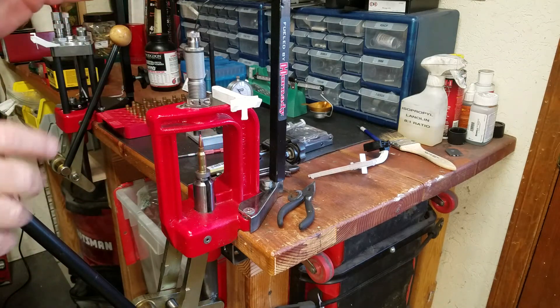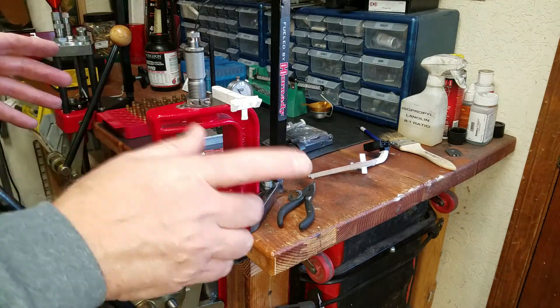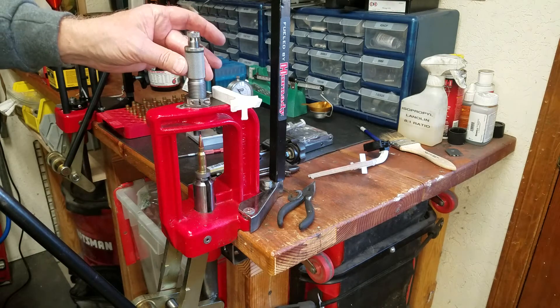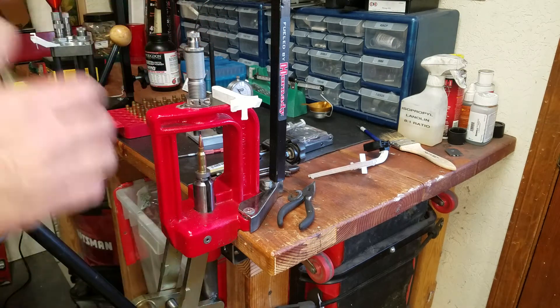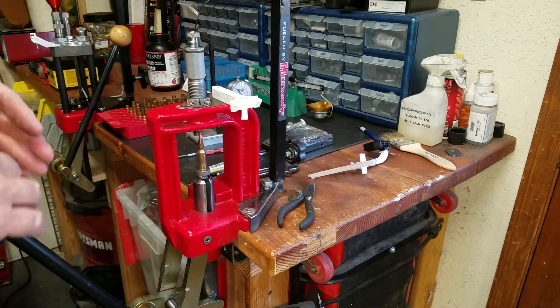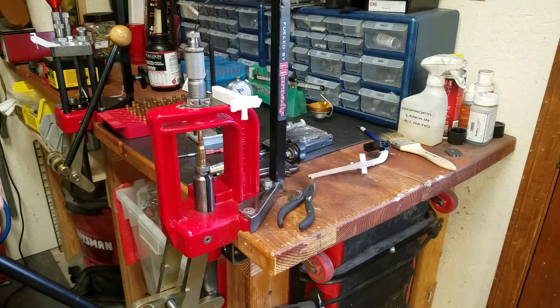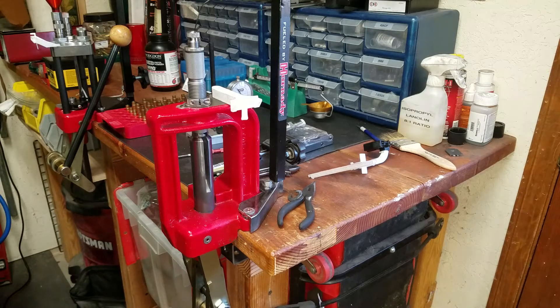I systematically went through it. One thing I tried was marking the cases and putting them in the same way each time — seating the bullet, then checking concentricity. What I found was they were always out the same way. Eventually I rotated the die and it still didn't change anything, which led me to believe the problem was with the press.